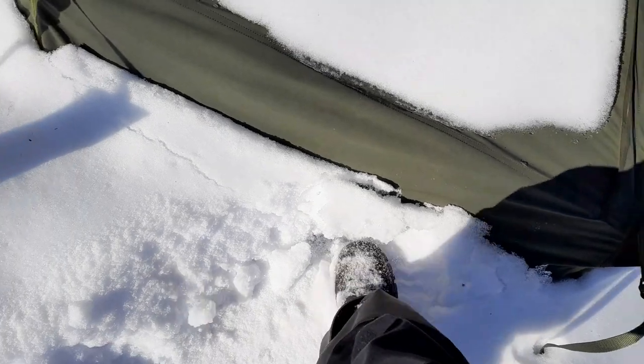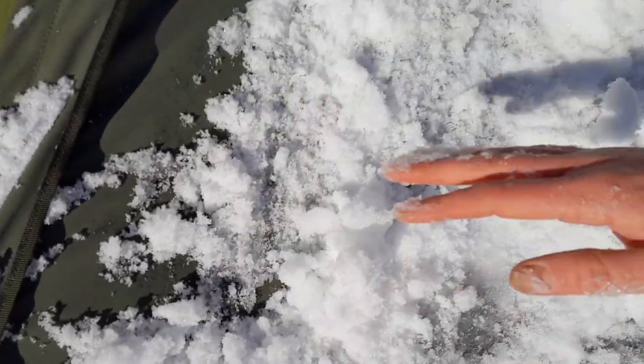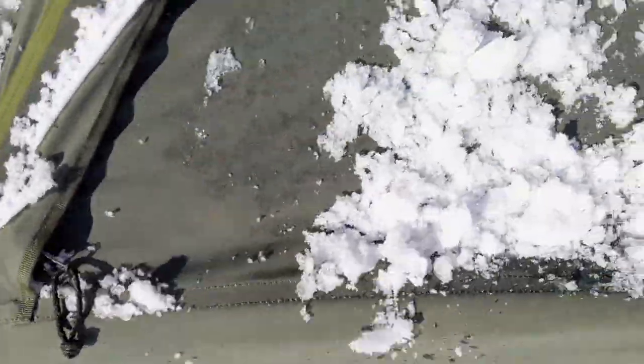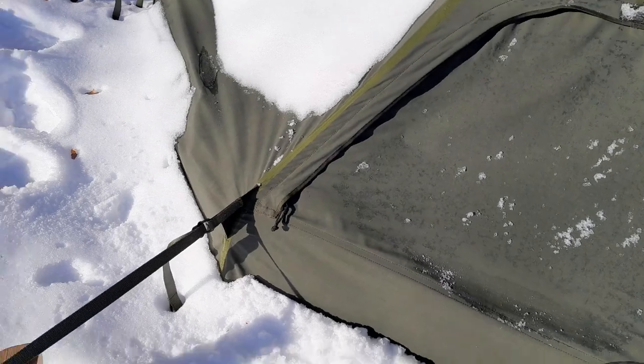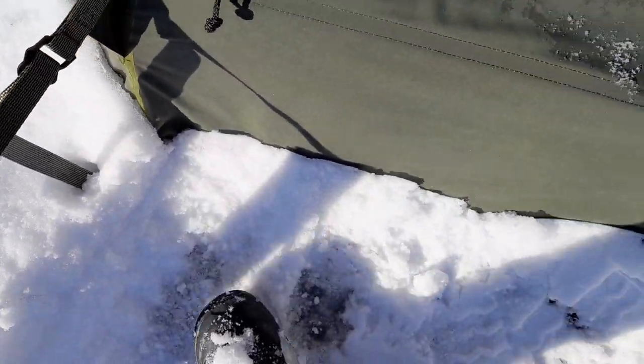There are snow flaps under here that are connected to the tent and seal it to the ground. I'm opening the entry now. One often forgets that shaking off the snow is so much easier, also pushing it down from outside. When removing snow from a tent, it is important that you don't just remove it from the tent but also away from the tent — otherwise it will be iced. Especially when you walk on it, it really ices in.